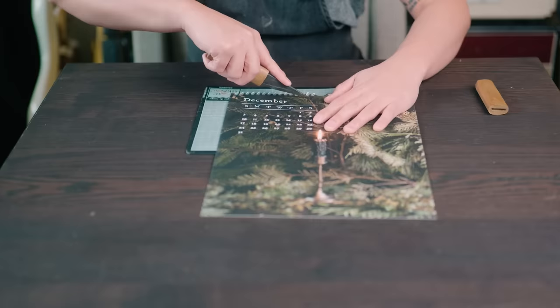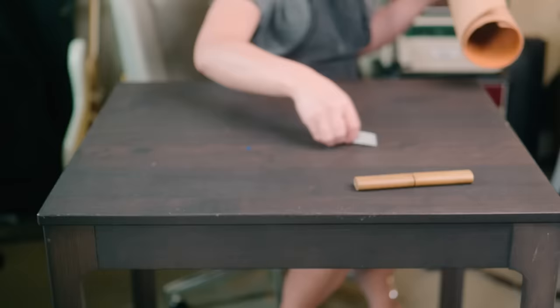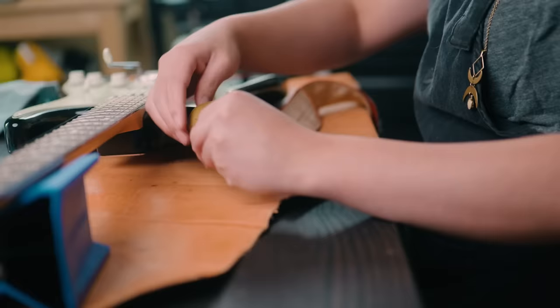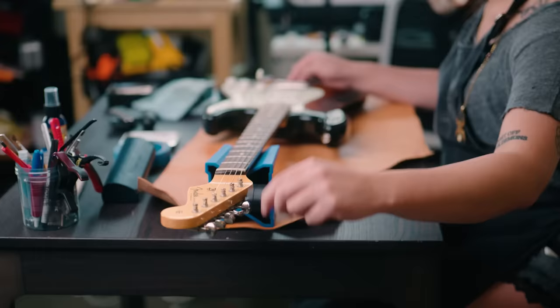To get started, I cut out a small piece of card stock from an old calendar. Then I got the rest of my work area all set up. With everything in its right place, I slid the calendar scrap behind the stock trem and loosened the strings.